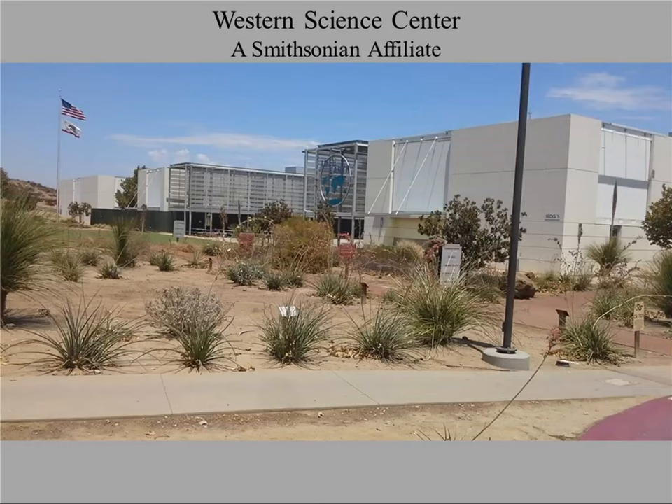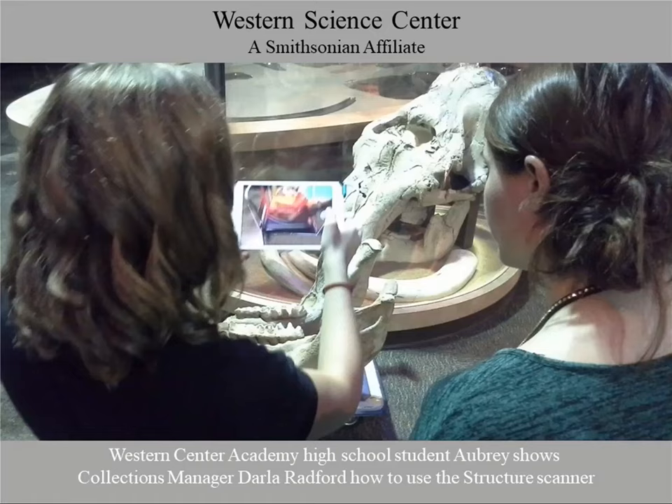For those of you who work on the paleontological end of things, I've begun working with a number of paleontological museums and have helped some establish their own 3D scanning and printing efforts. Our ultimate goal is to safeguard collections and make them accessible for educational and research purposes. The Western Science Center is one of our partners. Here you can see a student using the Structure Scanner to record a mastodon skull.